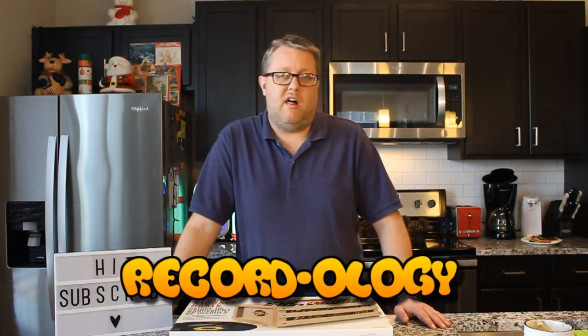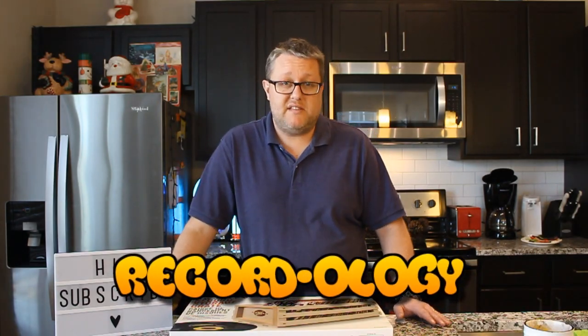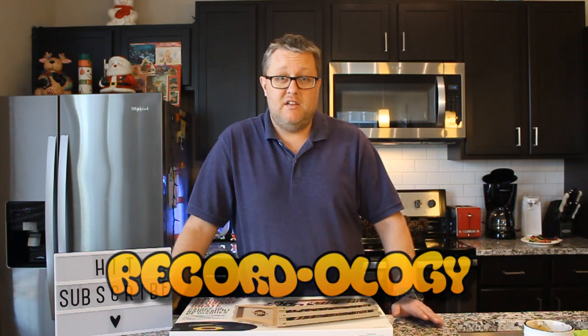Hey everybody, welcome back to Recordology. I hope you had a wonderful and blessed Christmas. I know I did. Check this out.